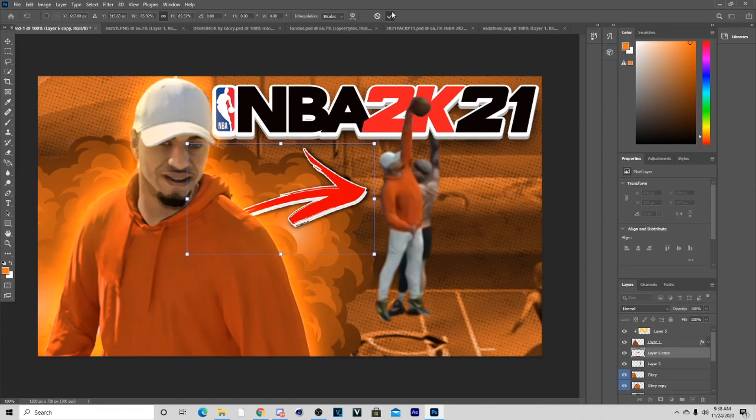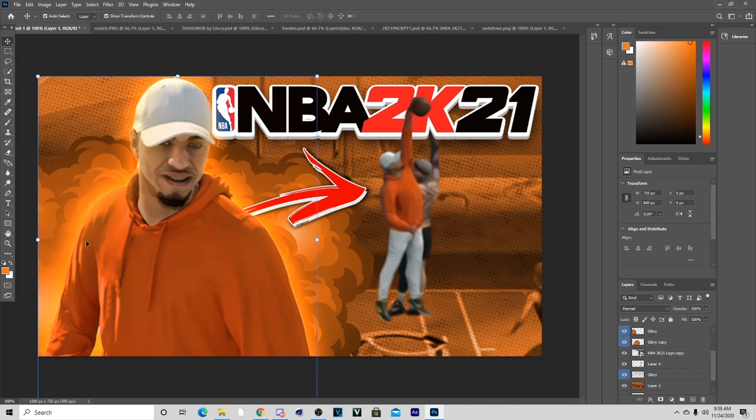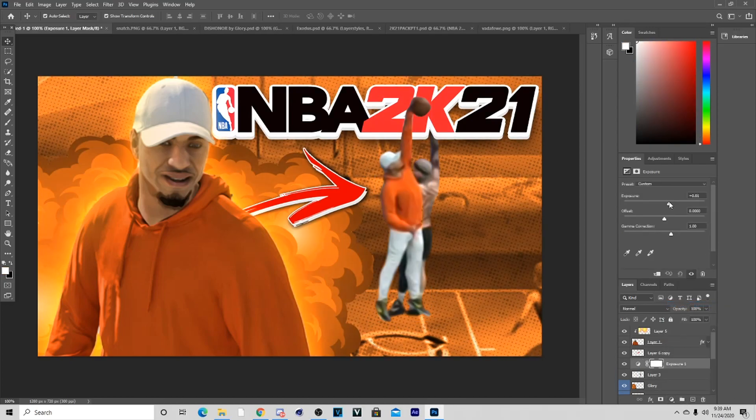Now that we have everything in the right spot, we're almost at the end of the thumbnail. What we can do now is add some extra FX to try to lighten things up — so I'm going to add some Exposure to the layers below here. That's what I did to lighten it up like that.